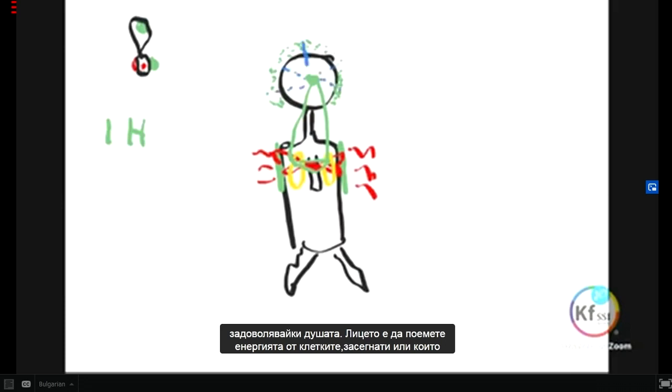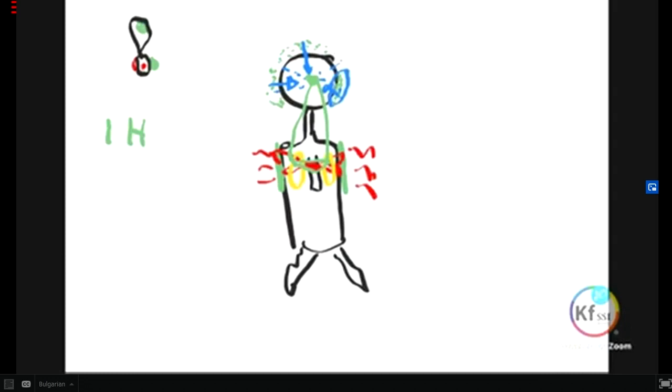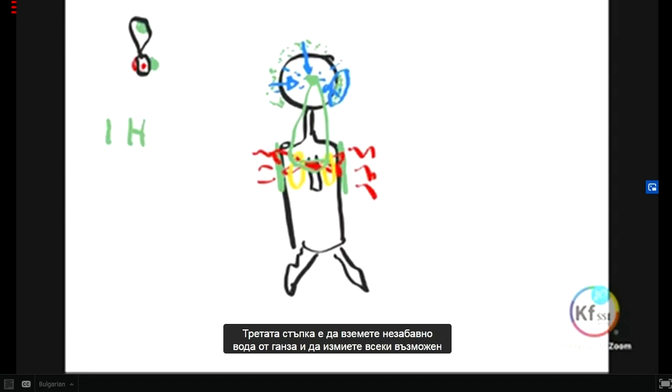The face is to take the energy from the cells affected or landed on your face. The head is to elevate the soul, because of the zinc. The third step is to take immediately GANS water — to wash any possibility of contaminated material being present, and at the same time feeding the soul.